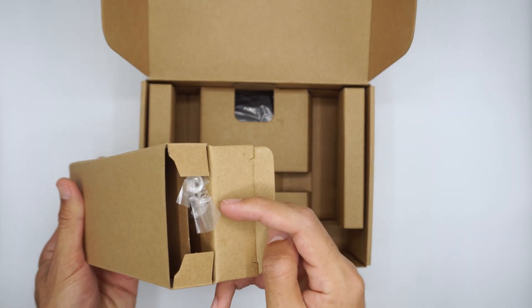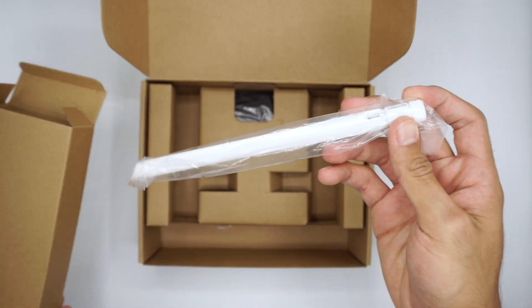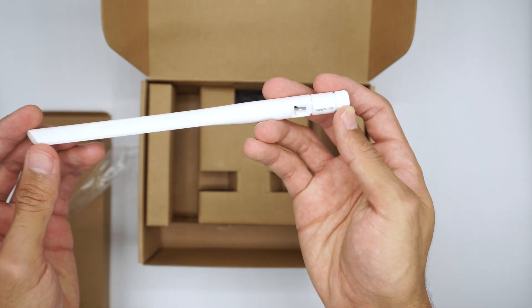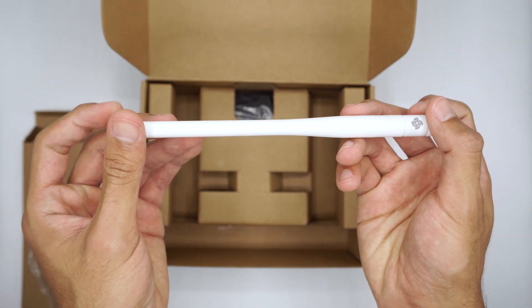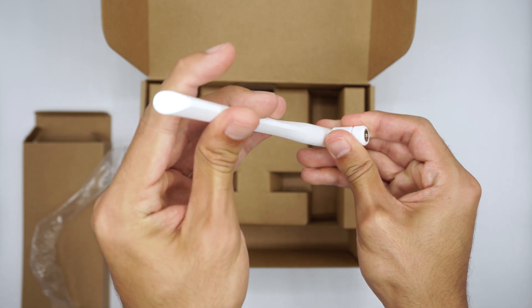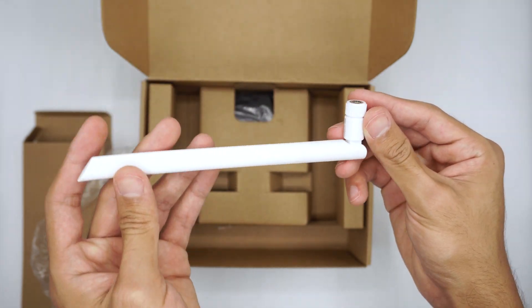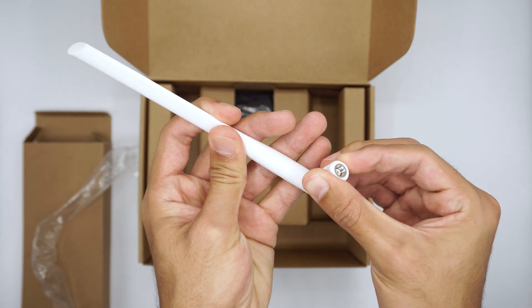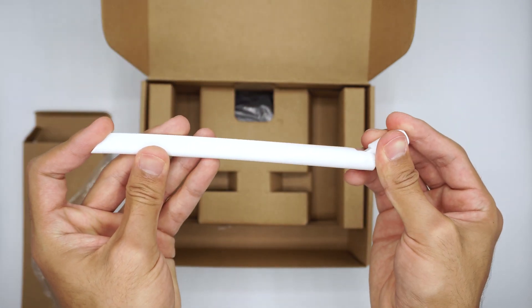In this little box we can find the antenna, rated for the 902 to 928 MHz band. This covers the US 915, AU 915, AS 923, and KR 920 LoRa bands. Make sure to select the correct version for your region on your purchase.